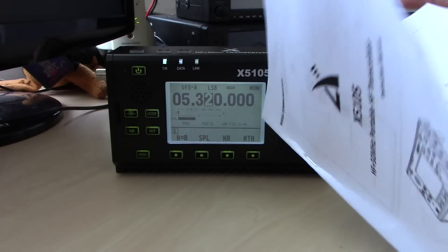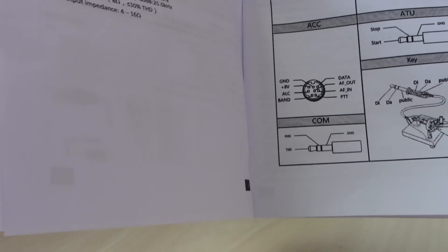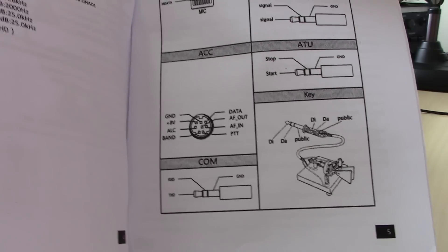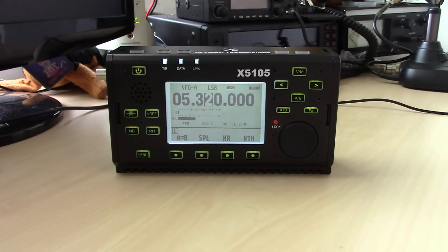Another thing about the manual is it gives you the specs and tells you the pinouts of the microphone in case you want to use your own. It gives you the pinout of the 8-pin accessory mini-DIN, as well as the CW key connector. So the manual is very well written.